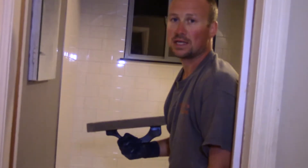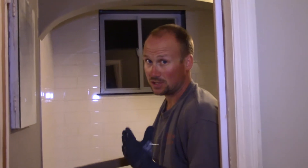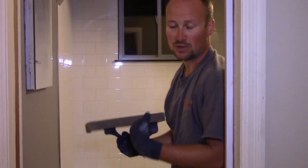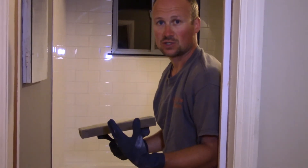Once you've got this done, let it sit. You can actually walk on this floor basically two hours after you've finished with this particular grout. That said, I highly recommend waiting until the next day — at least 24 hours — just to make sure everything is good.